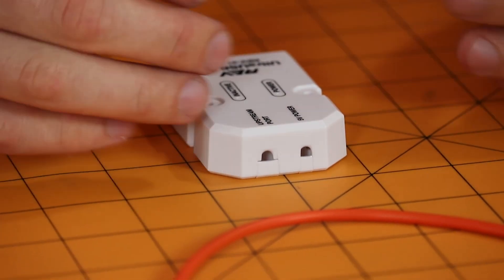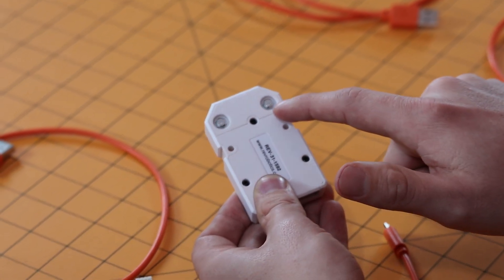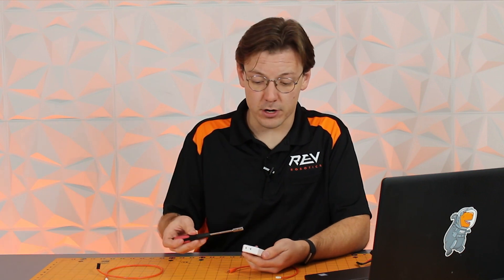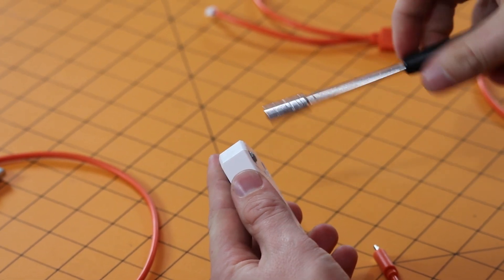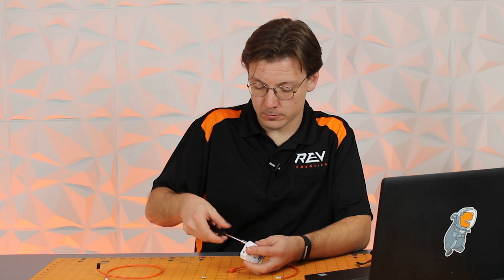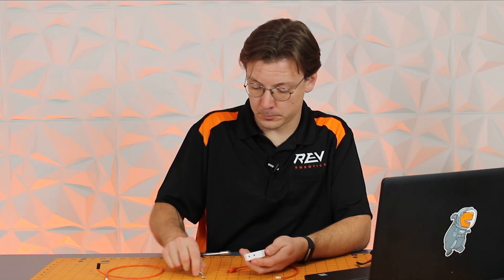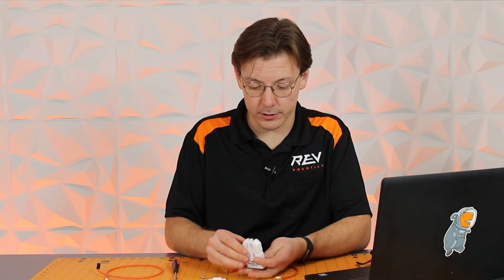So from there let's get it connected to our Ultra USB hub so that we're able to get a camera connected to an expansion hub. We're going to take the back and remove the two pieces of M3 hardware. Take your nut driver that comes with the FTC starter kit and undo these screws. Next you're going to want to remove the back cap, which will expose your connections.